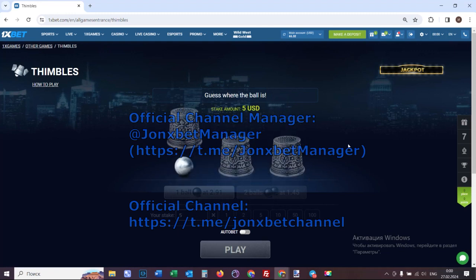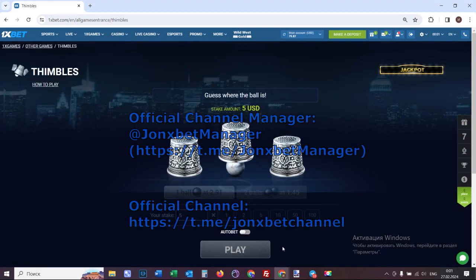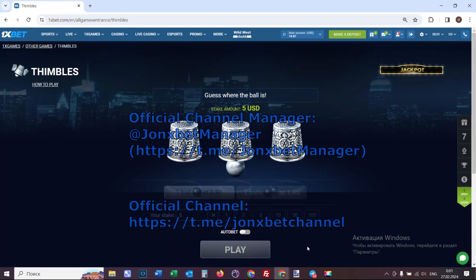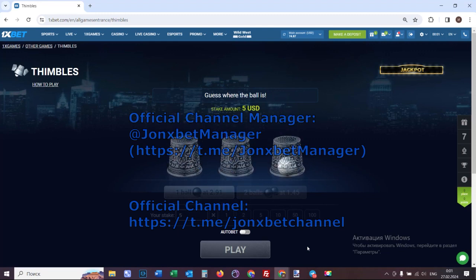Check it. Good. Now that's a bet. And you see, all good.